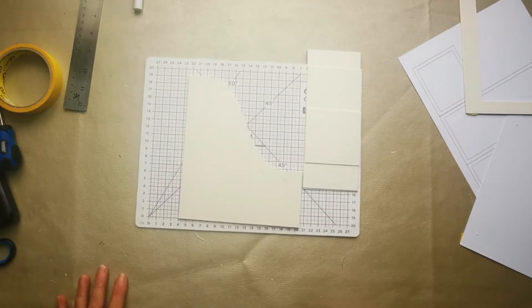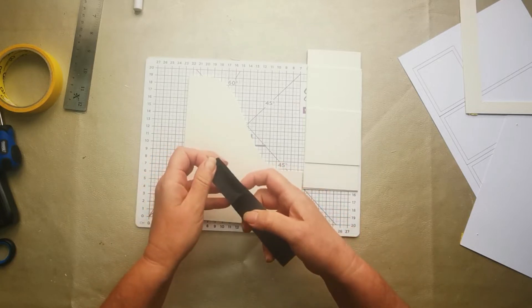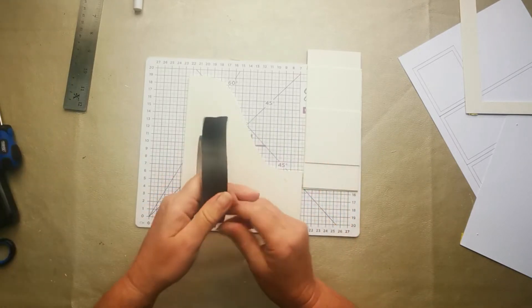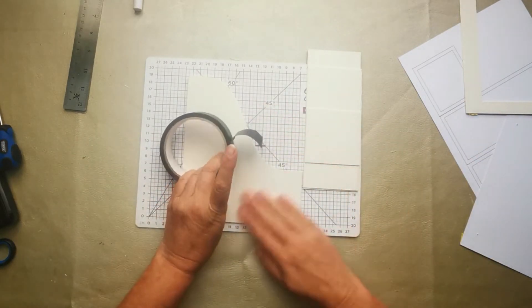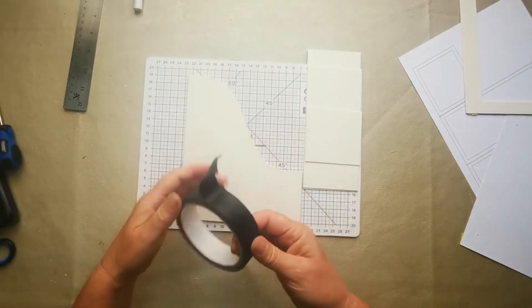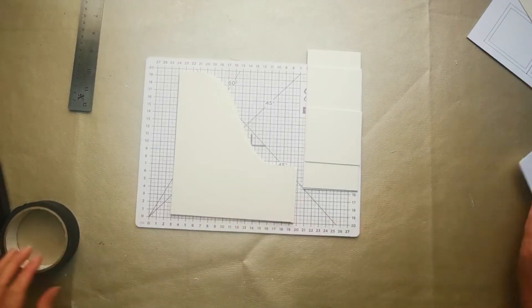And here comes the bit that I love — the actual constructing. This is my black masking tape. It's a crepe tape with a slight stretch to it and a bit of flexibility, lovely satin finish. It's the same kind of tape you'd use for masking — the stuff you use around your windows before decorating your house. It usually comes in a pale colour, but this is just black. I'm going to get all my bits and bobs out of the way so I've got a nice uncluttered work surface.